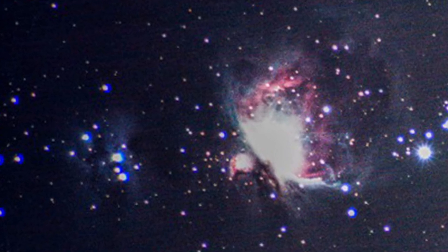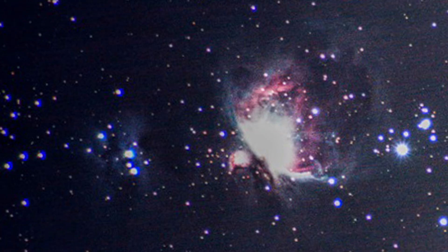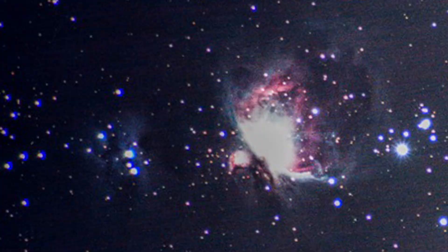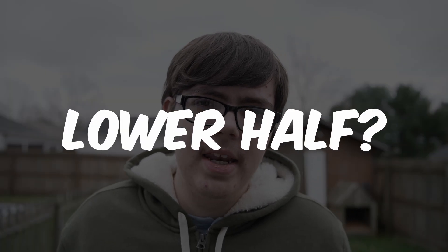So how do you go from getting images like this to getting images like this? This is my very first image I ever got as an astrophotographer — well, my very first one of the Orion Nebula. The Orion Nebula is actually a pretty easy target for beginners, but obviously there's a lot more detail that needs to be resolved. One of the biggest questions I had when I was a new astrophotographer is how do you get the lower half of the Orion Nebula?